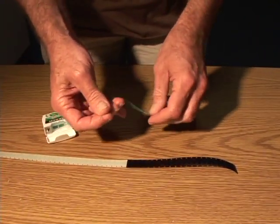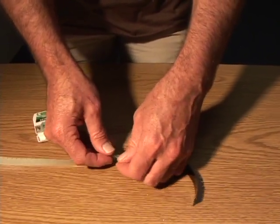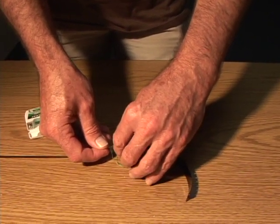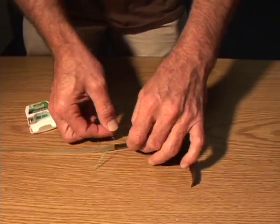A little bit of dental floss works as well as anything — basically just run it through. Try very hard not to put your fingers all over the emulsion of course. Maybe I'll run it from this side, just so you can see what's happening better.